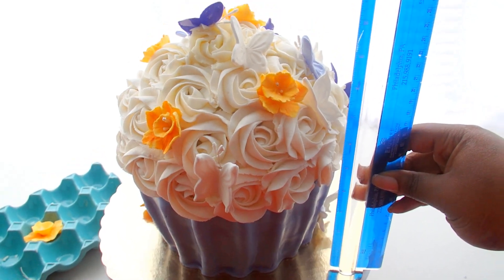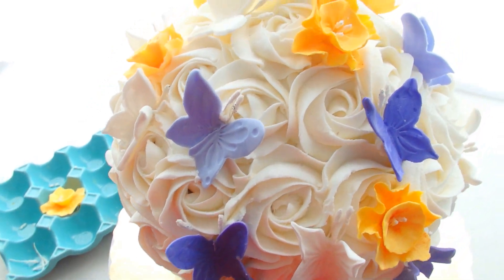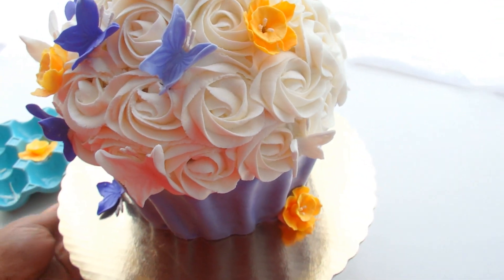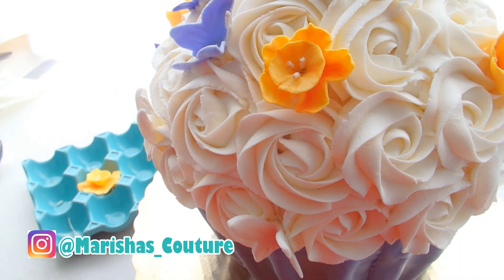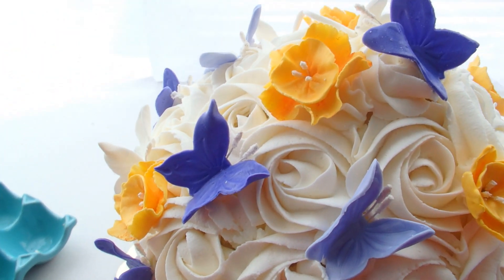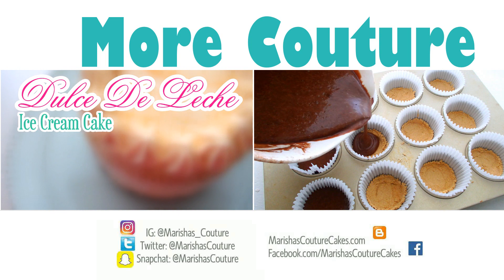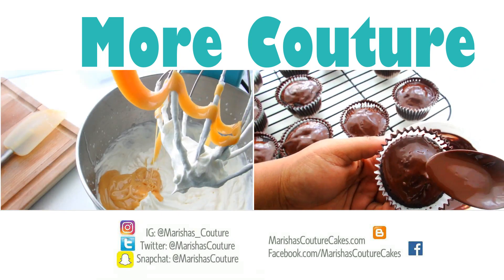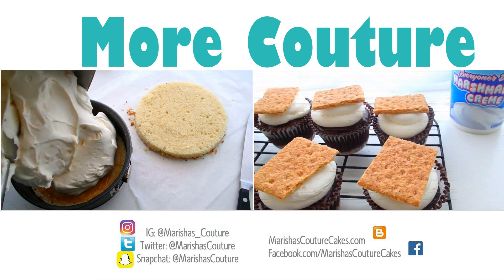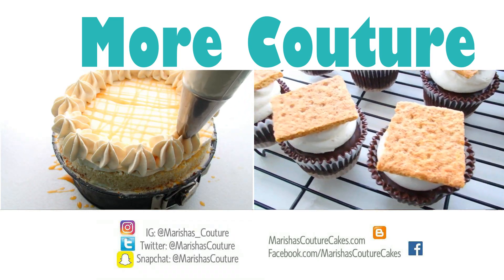This is the completed cake. This baby was 10 inches high and 8 inches across. To take this from point A to point B it took two hands and a very, very serious soul for the moment. I hope that you guys enjoyed this video — let me know what you might want to see next. Don't forget to follow me on Instagram and Facebook. Couture and a huge cupcake cake — bye guys! We'll see you next time!